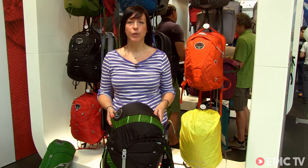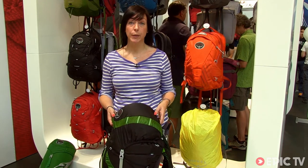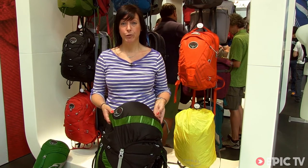Hi, my name is Sophie. I'm the Northern UK and Sweden sales and training rep for Osprey Europe. I'm here to tell you a little bit about our new Spring 2014 product.